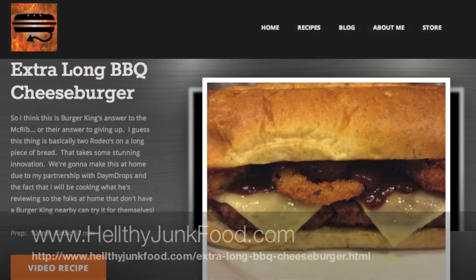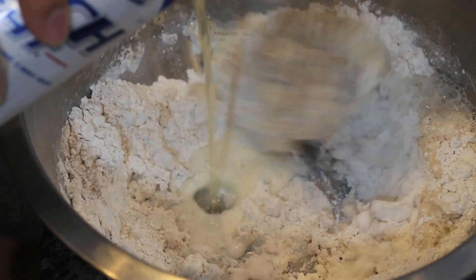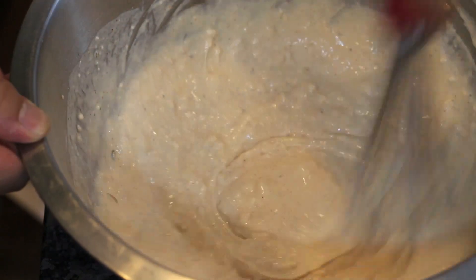Was that too quick? Then go here. HealthyJungFood.com is not affiliated with anyone that sucks. And, of course, beer. I only use the finest Busch Light. And if you don't know what Busch Light is, then you probably have money.